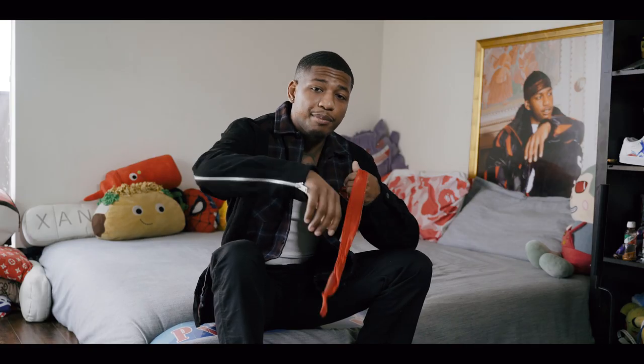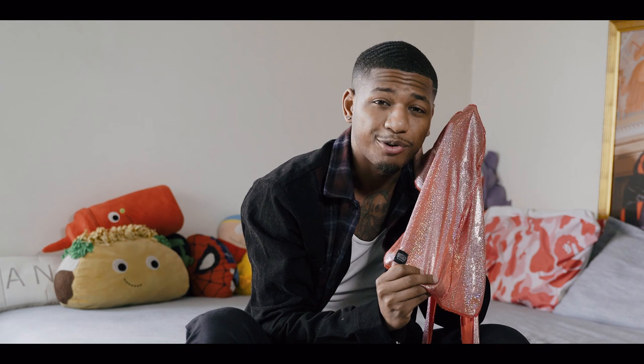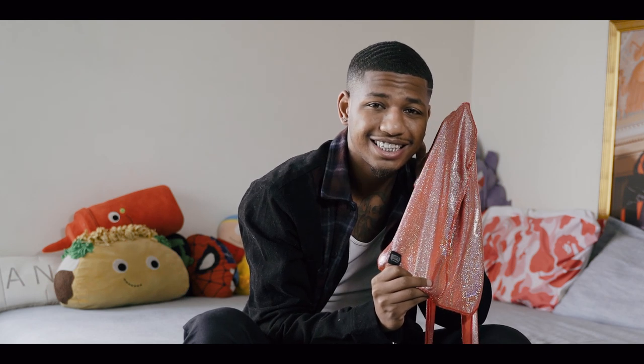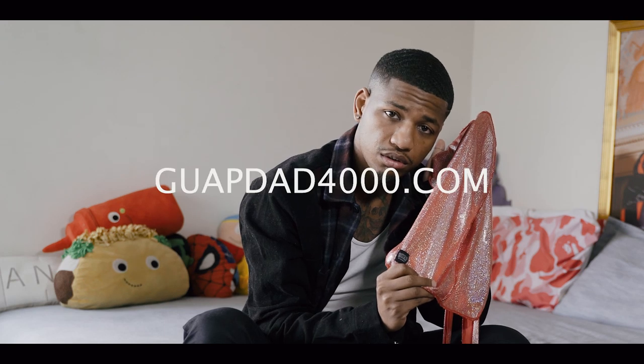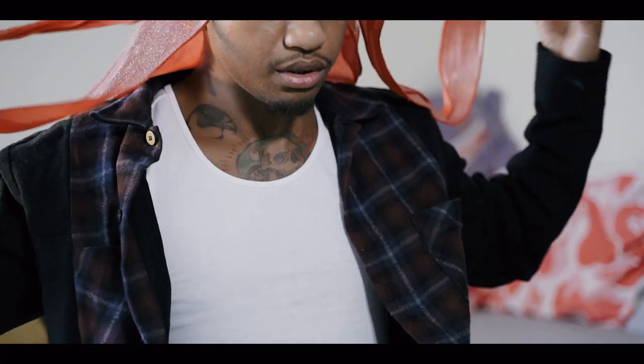So let's start. I happen to have a do-rag right here. Now, you can get your do-rag from anywhere, but I get mine from Wapdad4000.com. First thing you want to do — always seam out. Do-rag flipped so that you can just toss it to the back like that.